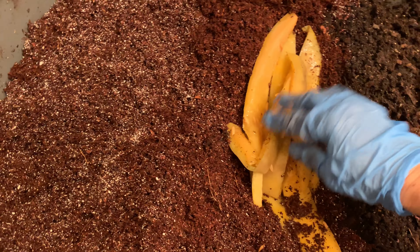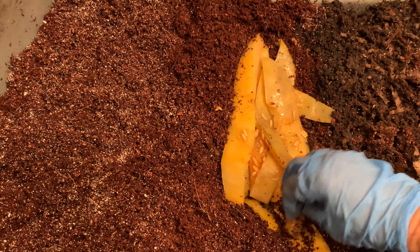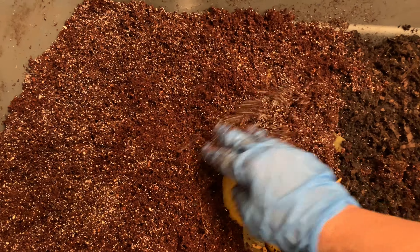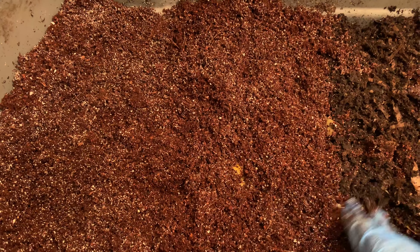I probably should have taken the seeds out — I'm going to get all those seeds to sprout for sure. But that's okay, I'm going to cover this up now.